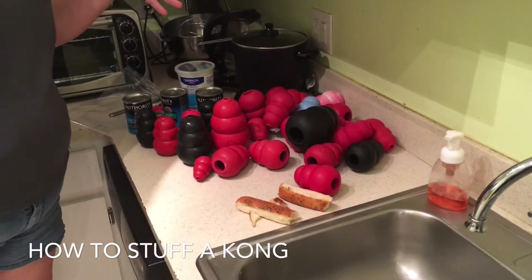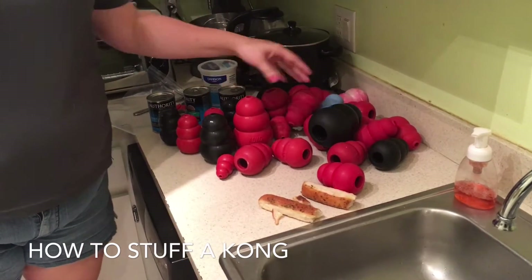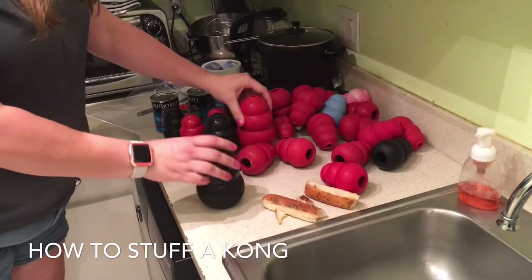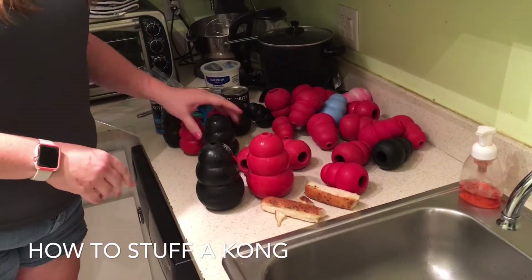Welcome to our Kong stuffing video version 2.0. This is the second one we've done. We have a variety of Kongs here — the big Kongs, hard chewers, easier chewers. The black and the red are the most common.